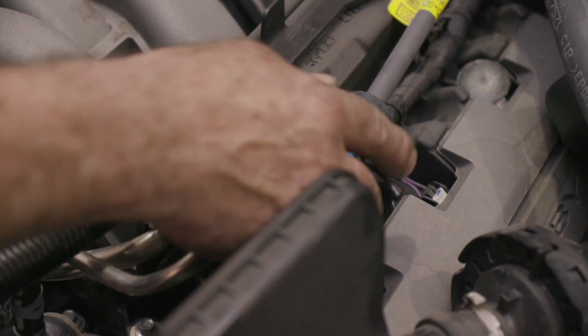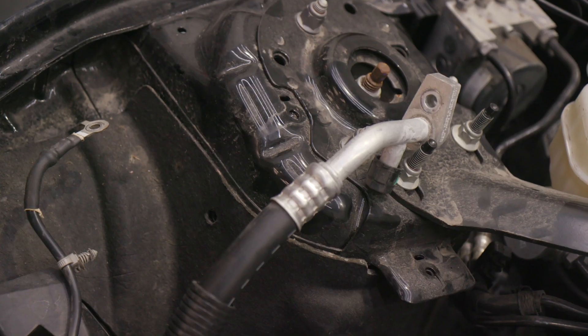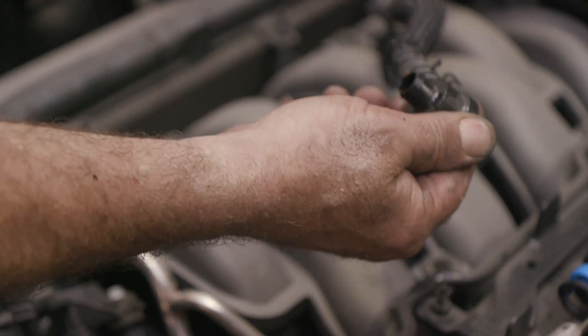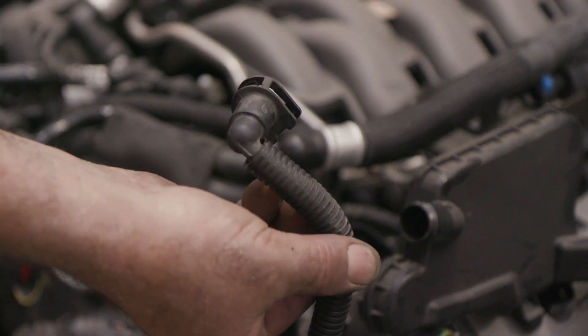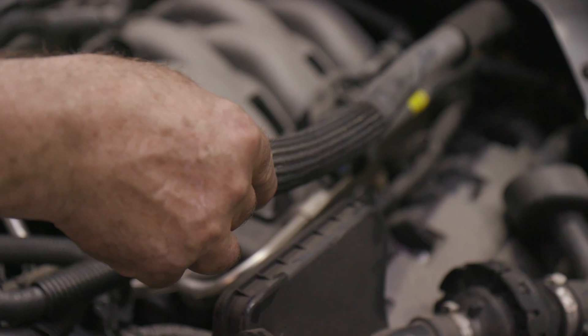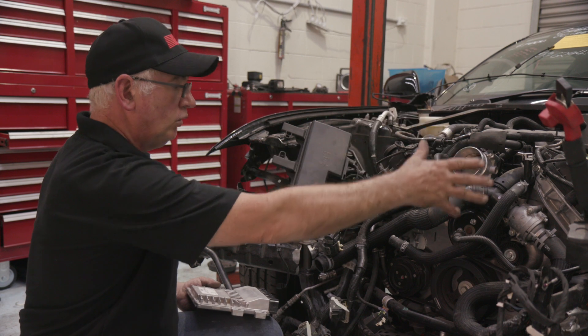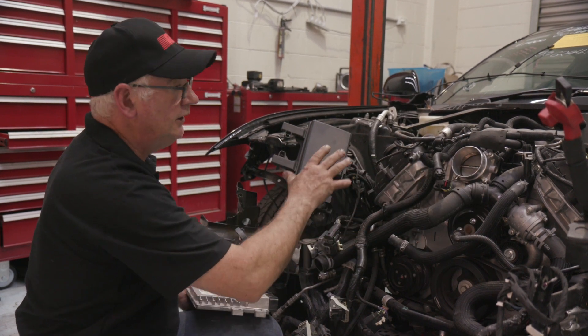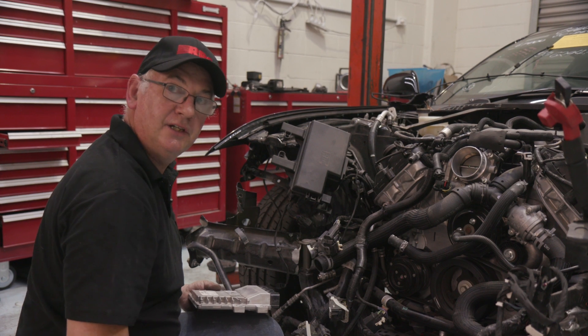The fuel line is disconnected. The AC to the pump is disconnected. The vacuum line to the booster is disconnected. The vapour recovery line that goes back to the tank is disconnected. The heater hoses are disconnected. So right at this point, all the topside of the motor is ready to come out. We're going to go underneath now and start disconnecting the underside.